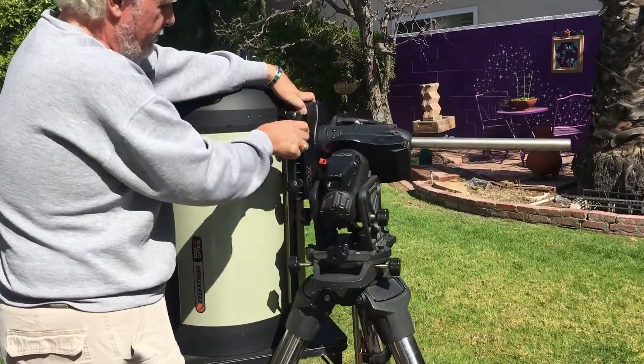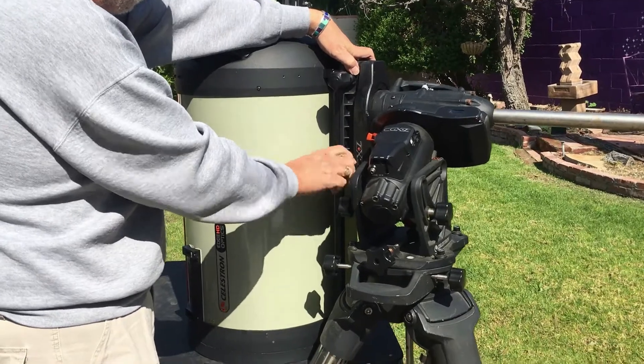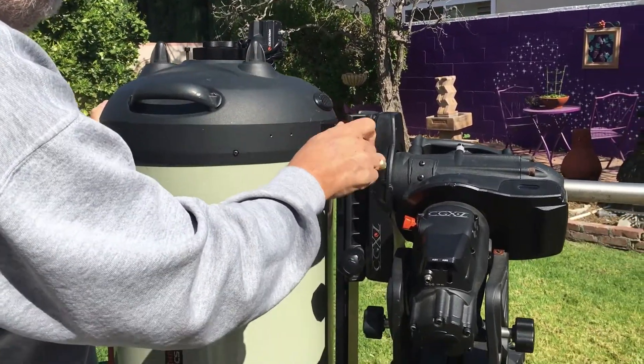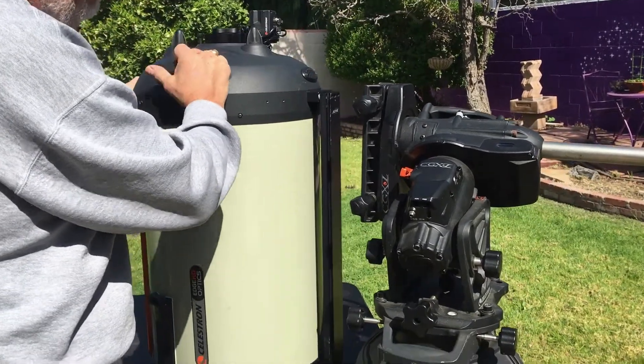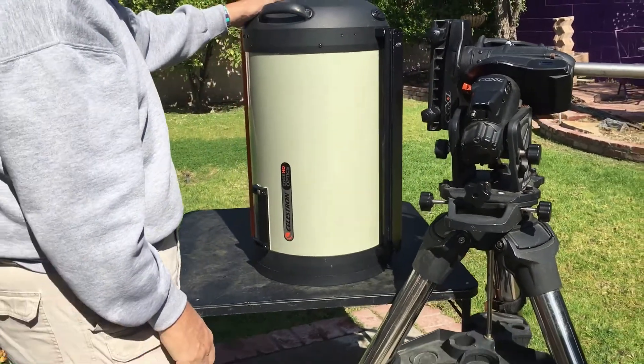And now we're going to continue to unscrew. Make sure this is locked, and then shimmy it off. There you go. You can use a table, anything that's big enough and strong enough. Now it's off the mount.